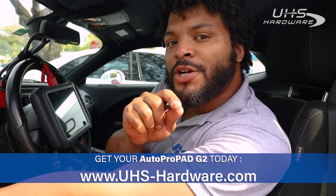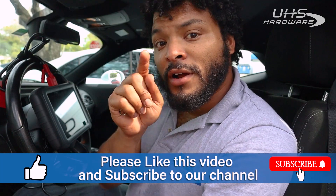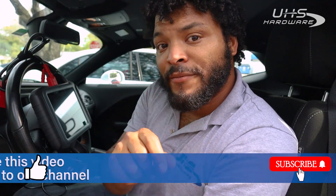If you want to get hooked up with this Autopropad G2 — a super simple, easy machine to use — go ahead and head over to uhs-hardware.com and search for the Autopropad. We've also got a link below in the description to make it easy and simple to find. Down below there's also going to be a link for the universal cables I used to program this vehicle.